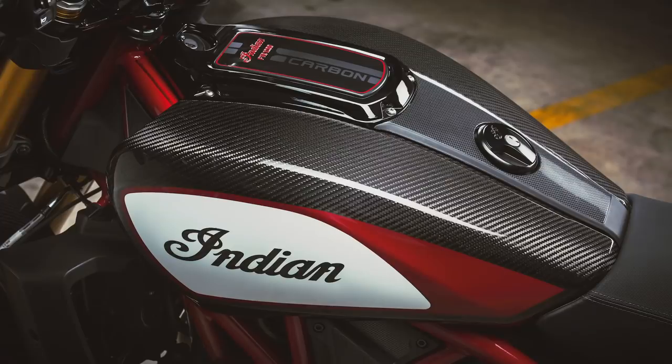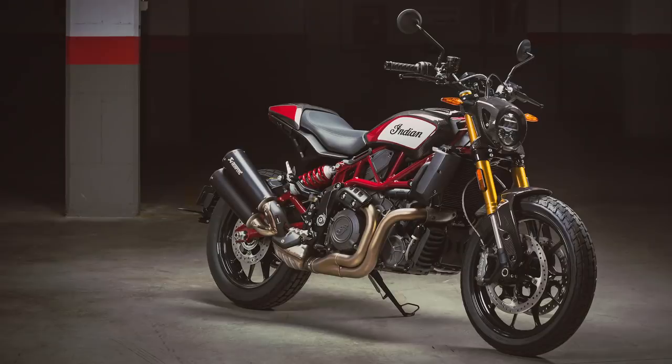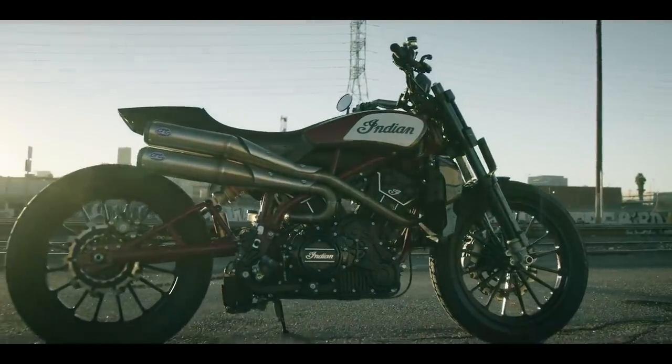Often people complain about production bikes not being close enough to the concepts upon which they're based, but the FTR Carbon looks more similar to the FTR 1200 custom concept — probably as close as you can possibly get while still adhering to homologation requirements and production practicalities.